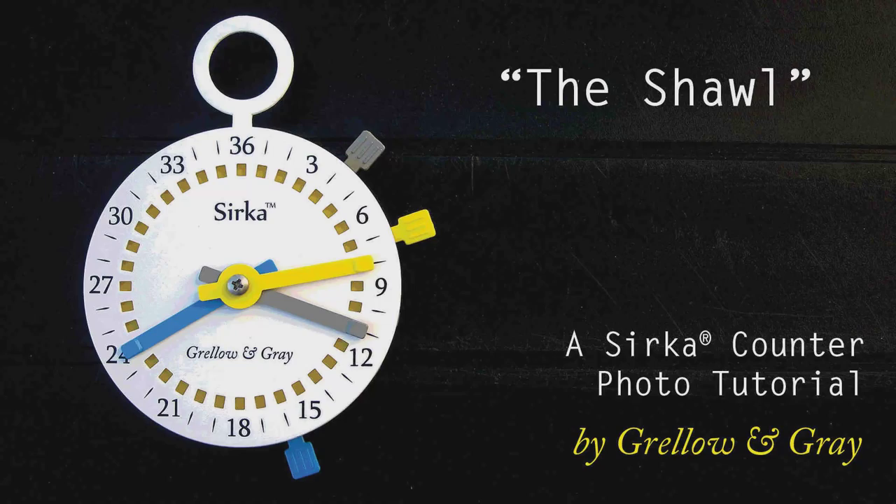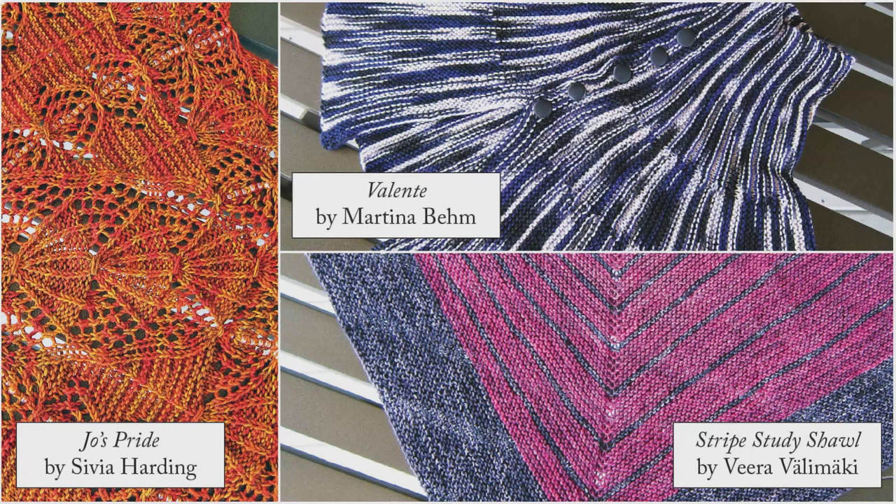Hi, this is a Grello and Gray tutorial for the Circa Counter. I'm Grello, and I'll be your teacher for this photo tutorial — the shawl.